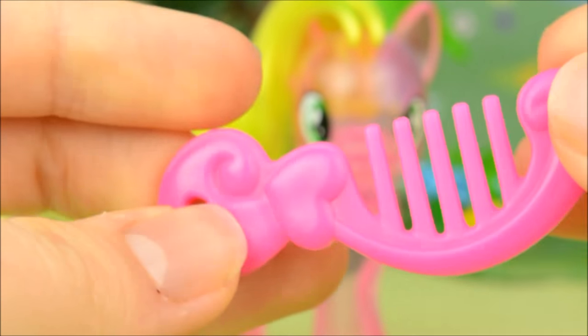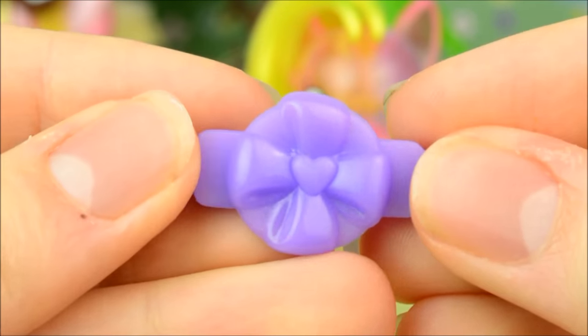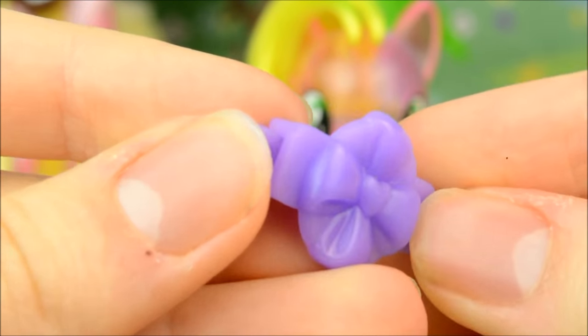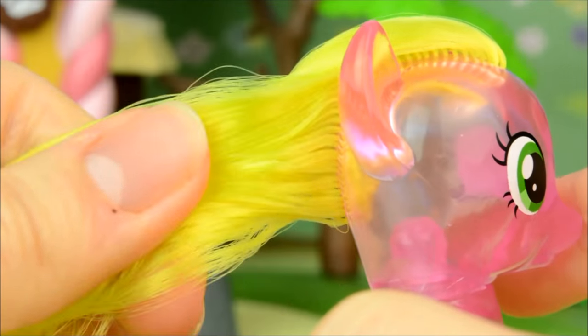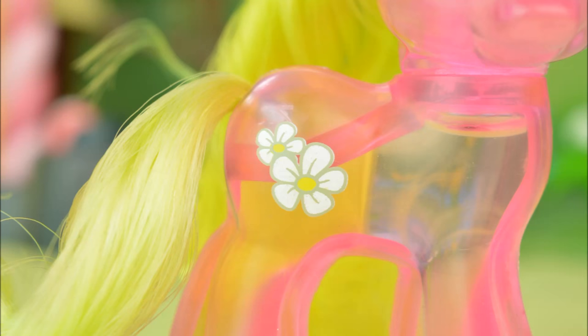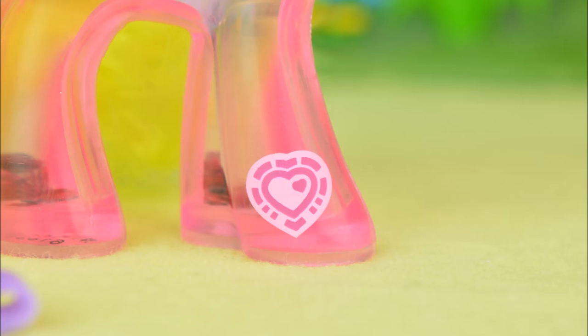She comes with a hot pink comb and a purple hair grip. A flower, which herself has yellow-green hair, green eyes, and two daisies for a cutie mark, with the addition of a heart-shaped zap coat on her hoof.